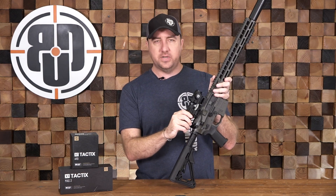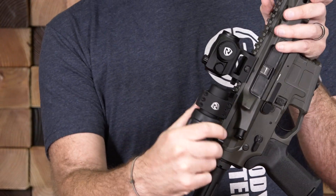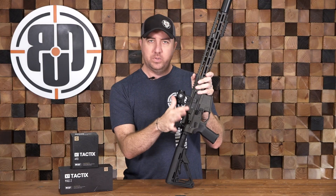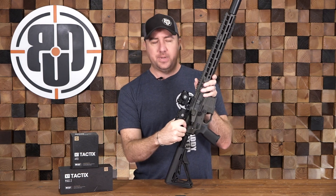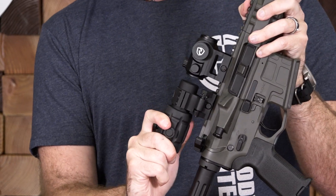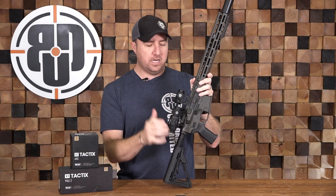With the rubberized coating, it's very simple — you just give it a little tug back and it pops out of the way. It locks both in position and out of position, so you never have to worry about it getting bumped and flipping over. When you want it out of the way, it will stay out of the way, and then you simply grab it again, give it a little tug back, and it pops right into place.